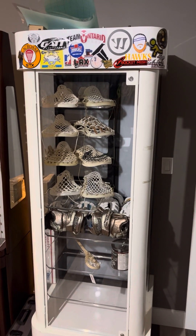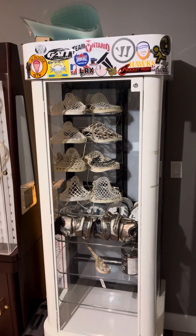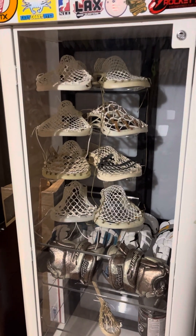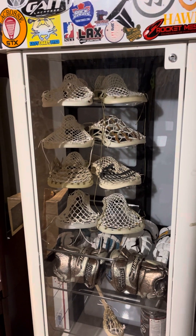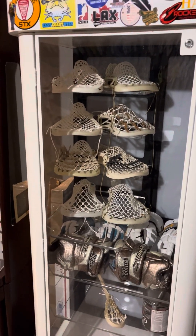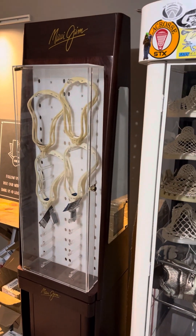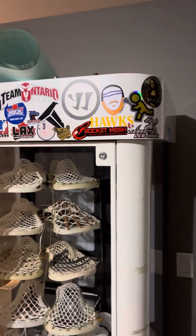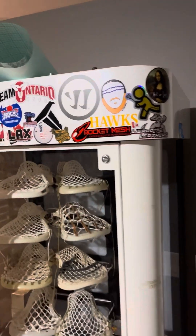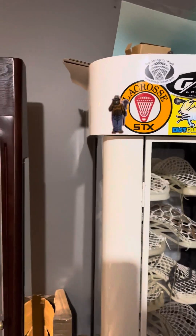I'll be showing up close sticks and going through the collections of different brands. Getting right into it — I have all my raw heads in a sunglasses case that I got from a buddy, and my lacrosse glove collection. We've got two sunglass cases with raw heads. Anybody who has stickers of their company, let me know — I always want to be putting new stickers up and showing off cool logos.